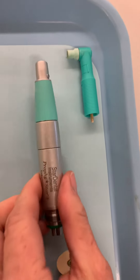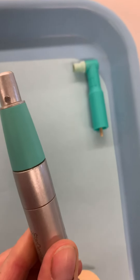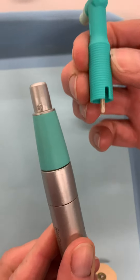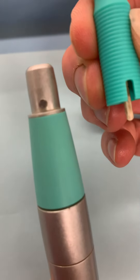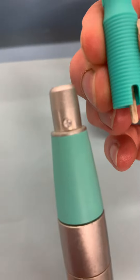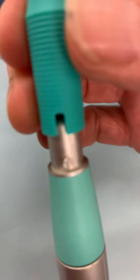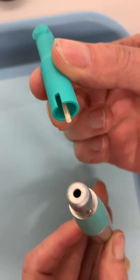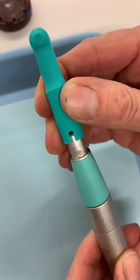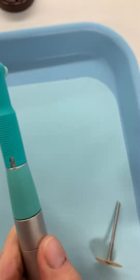Now let's look at the coronal polishing handpiece, or the hygiene handpiece. The profi angle is right here — it's going to slide down. You see the little notch here; that notch is going to line up with this little groove. The little white part on top is going to slide in, and then you push it on down over that little notch — and there you go.